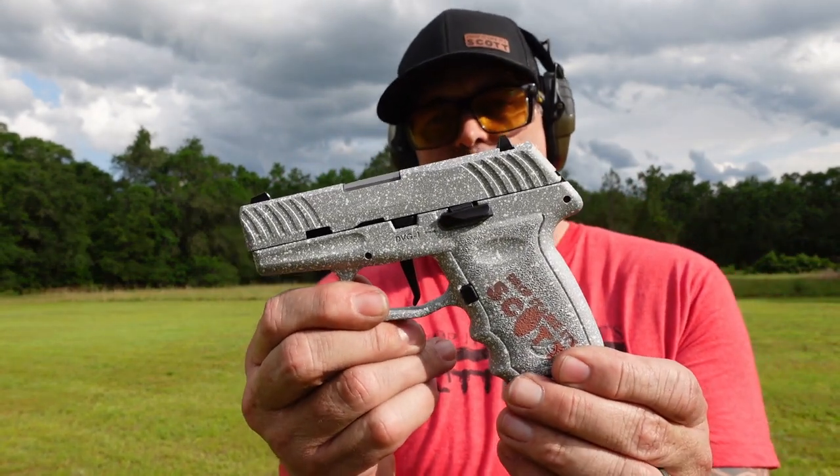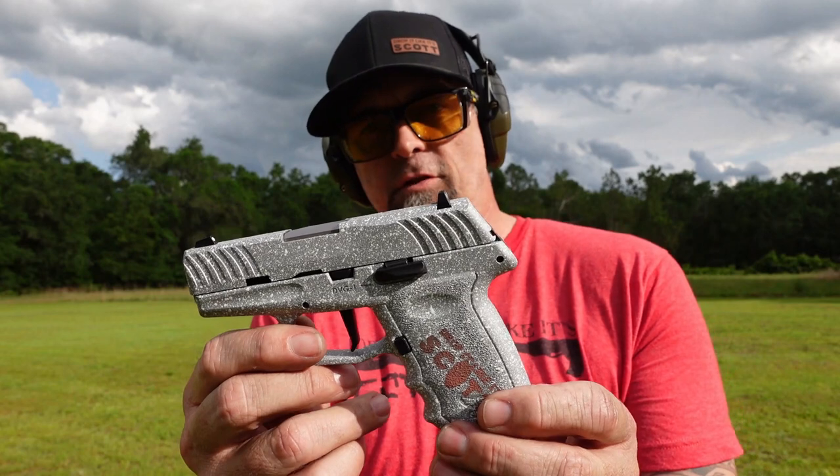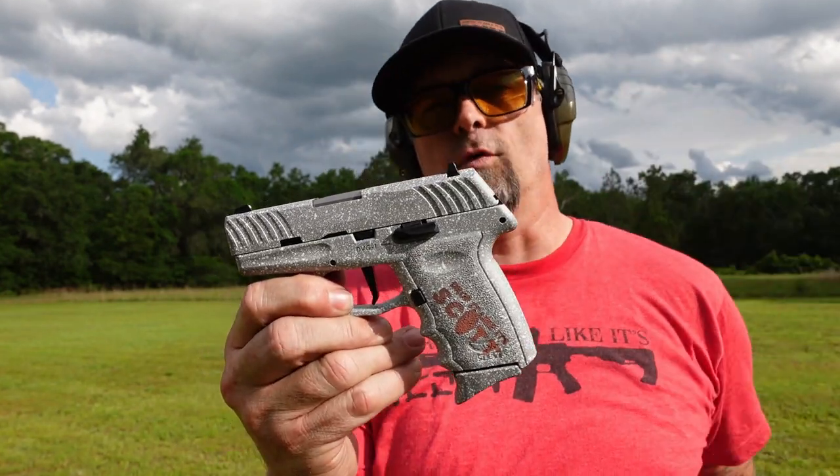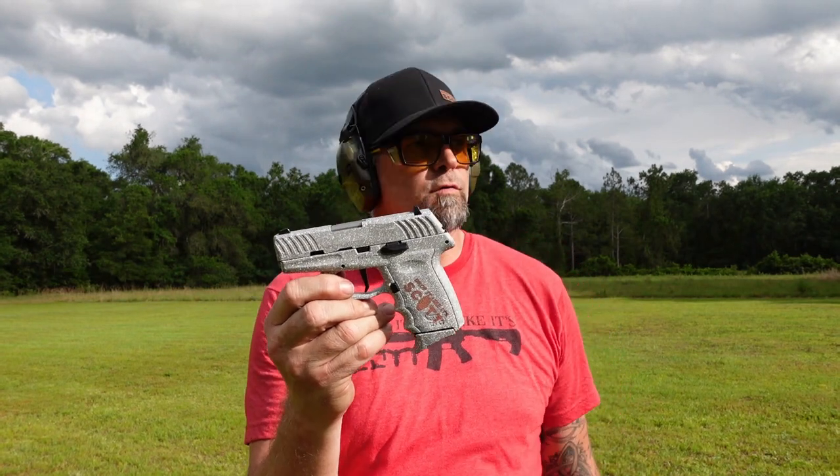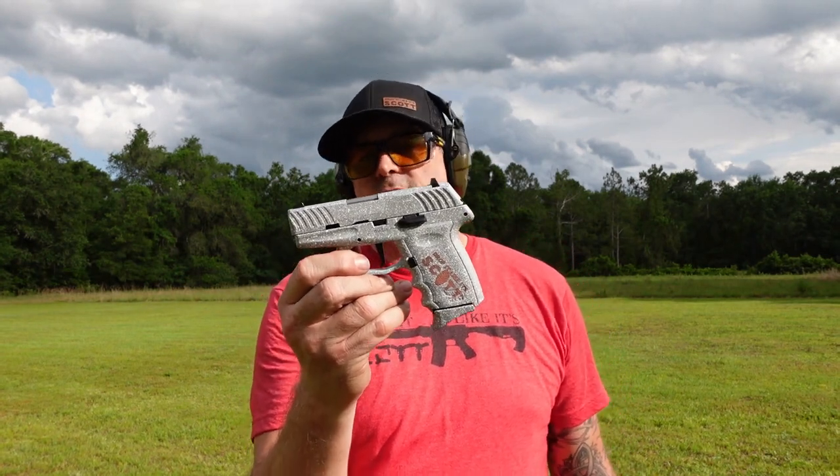Tell them Drop It Like It's Scott sent you. And if you're in need of a good budget pistol, go for it. I give it a lot of approval — not a bad little pistol. This is Drop It Like It's Scott. Enjoy your day, enjoy the journey. Until next time.